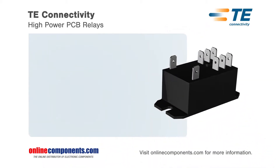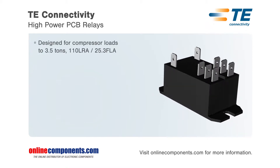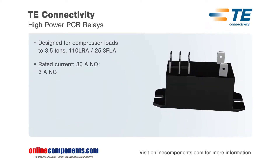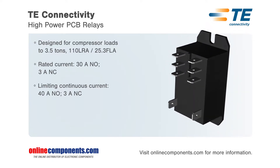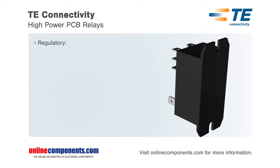TE Connectivity offers two-pole high-power PCB relays designed for controlling compressor loads up to 3.5 tons. T92 series relays are available in PCB and panel mount configurations with contacts in two Form A or two Form C arrangements and are ideal for HVAC, residential and commercial appliances, and industrial controls.